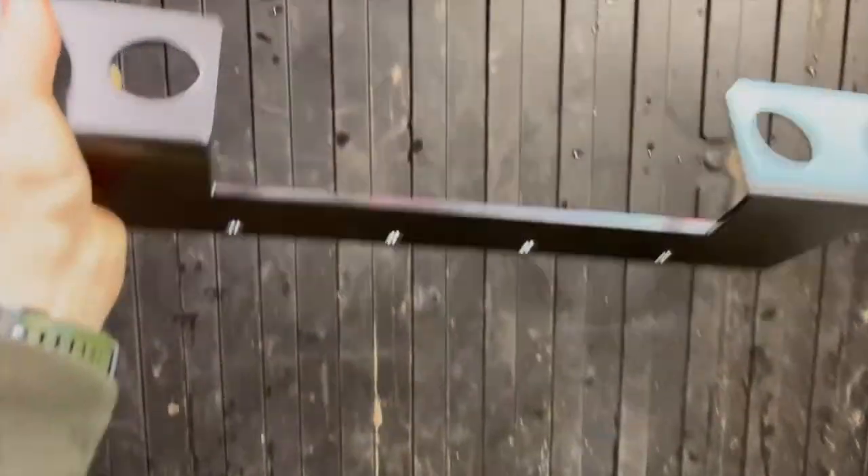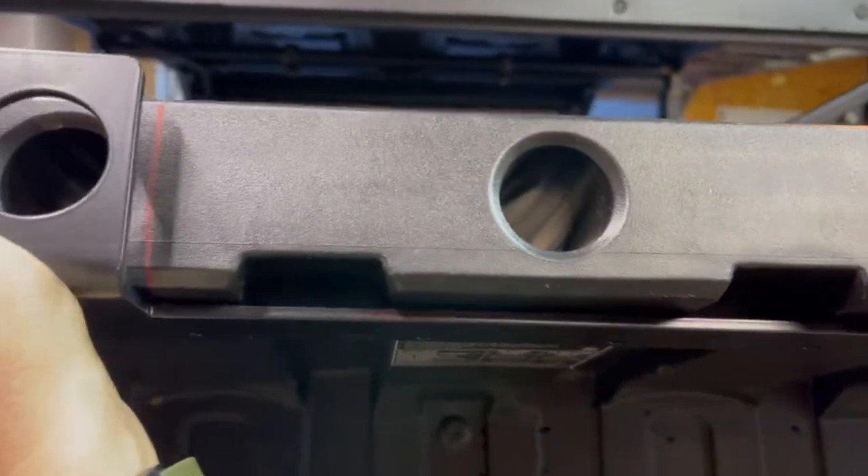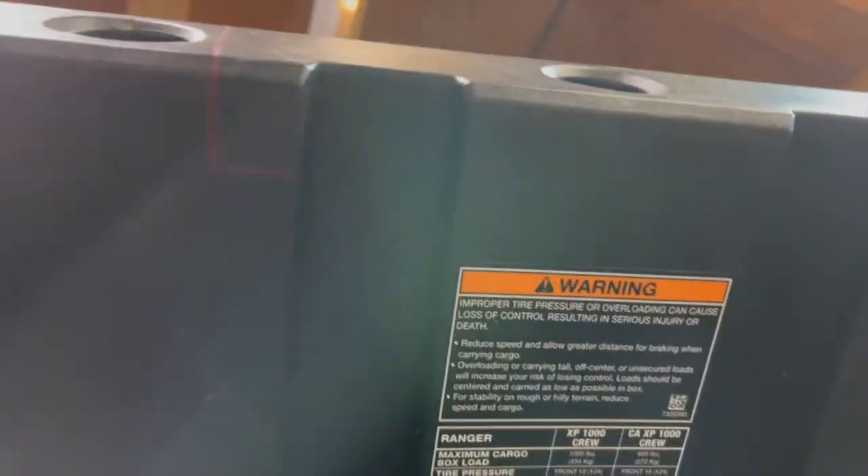Next thing you're going to want to do is grab this bracket, hold it up here on these two marks or on the plugs, and then mark it all the way down to there and then cut that section out.